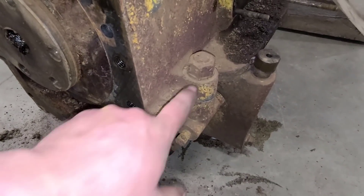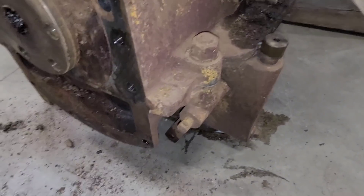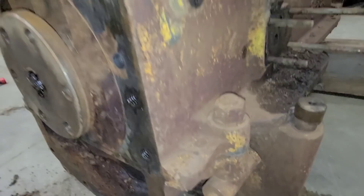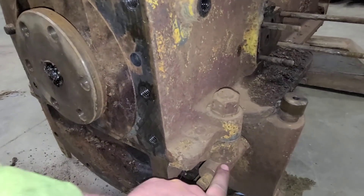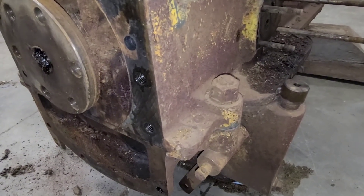Next on the list — if you look, these bolts that hold these spring holders actually go through both the block and the oil pan. So in order to get the oil pan off, these will either have to come with the oil pan or come out completely. I think we're just going to take them out completely.